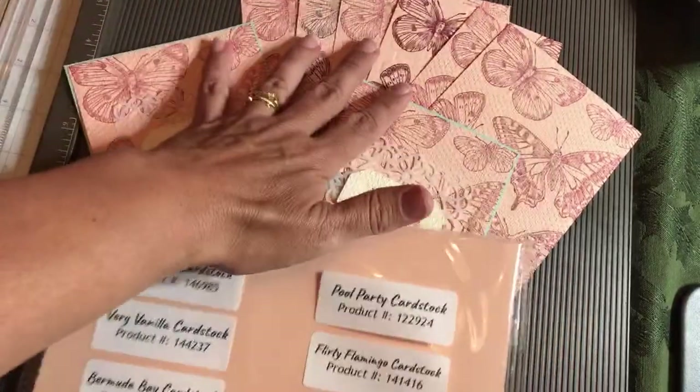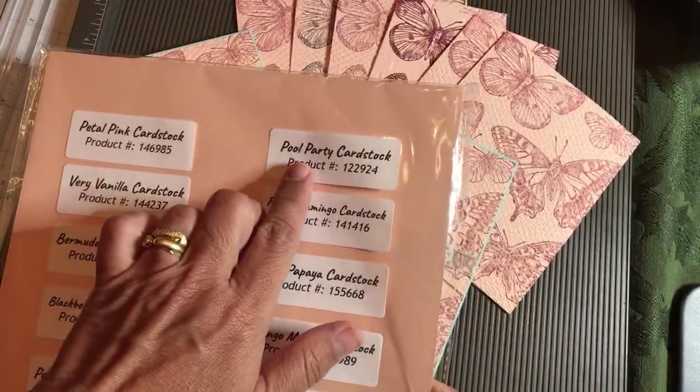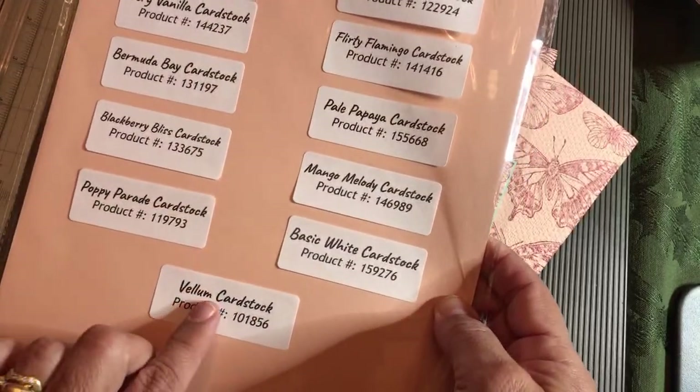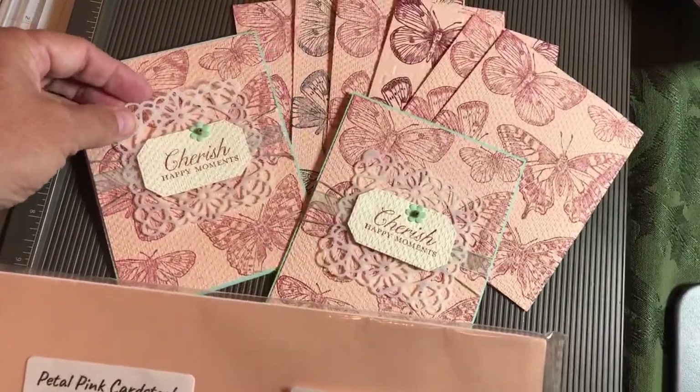Actually, we've already used the Petal Pink — on part one, we used the Petal Pink. This time we're going to use the Pool Party and the Very Vanilla. That's all you're going to use from this pack. Even though there's vellum cardstock in here, you're not going to use the vellum cardstock — I actually gave you vellum doilies to use for this card.